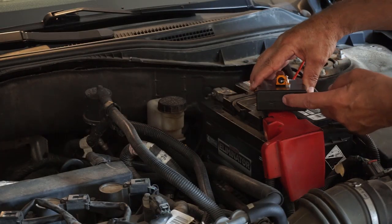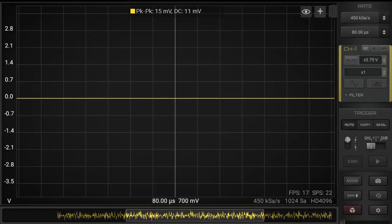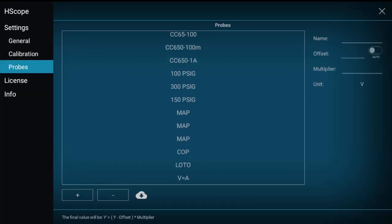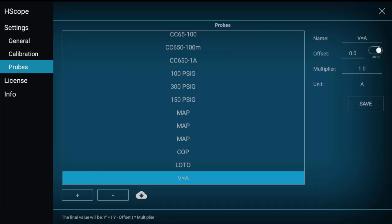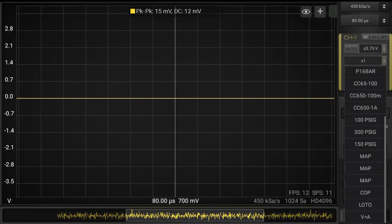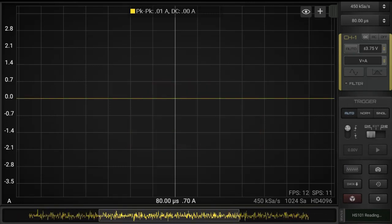First, let's turn it on. Hscope has recognized it. Let's go to the probe database. A new probe has been added — V equals A. It performs two tasks: one is that instead of displaying in volts, it displays in amps. And the other is with the auto offset on, the instant the probe is selected, a zero level calibration is performed. And it is rock solid 0.00 amp.